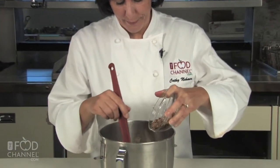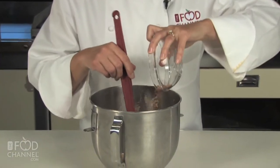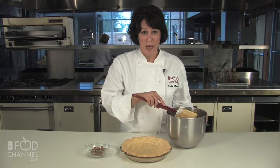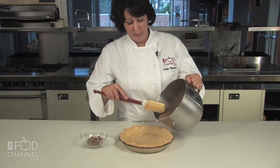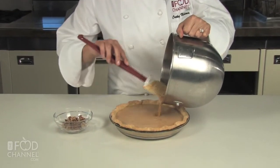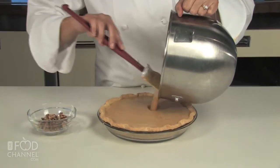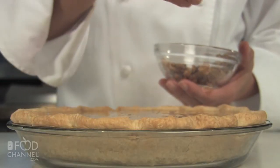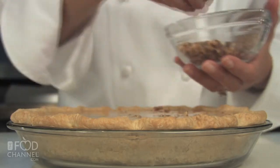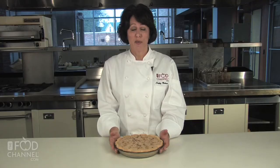Stir in a third of a cup of toasted chopped walnuts. Pour the mixture into your cooled pie crust. Sprinkle the remaining third cup walnuts over your filling. Bake about 40 minutes until the filling has set.